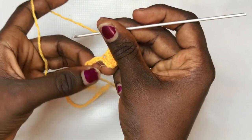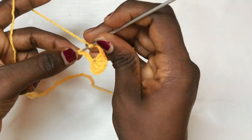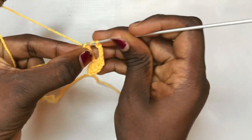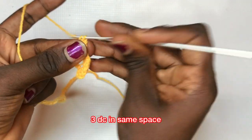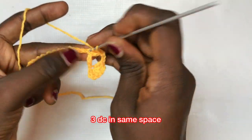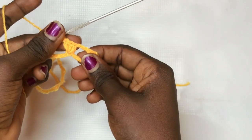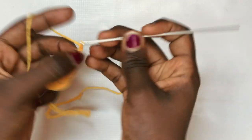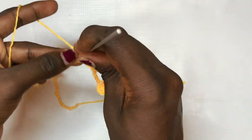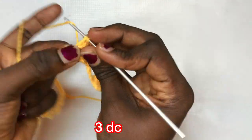Next, chain up three — one, two, three — skip the next three stitches, and double crochet into the fourth space. Put a total of three double crochets in the same exact space, which serves as the base for the leafy detail in the dress. Then chain up three again, skip the next three stitches, and put a total of three double crochets into the fourth space.